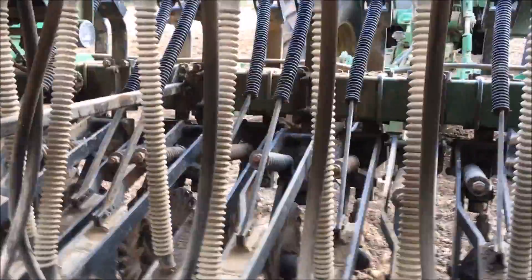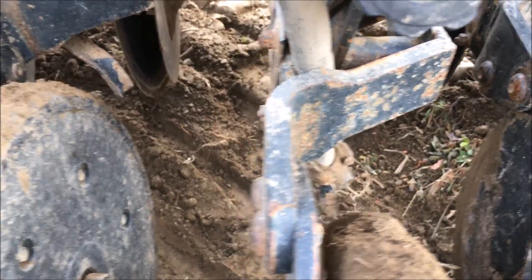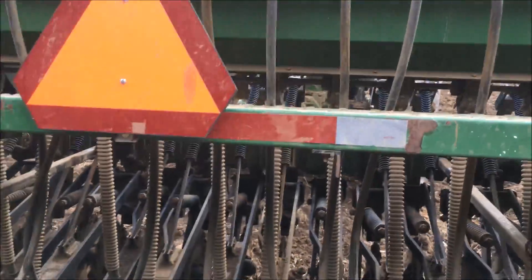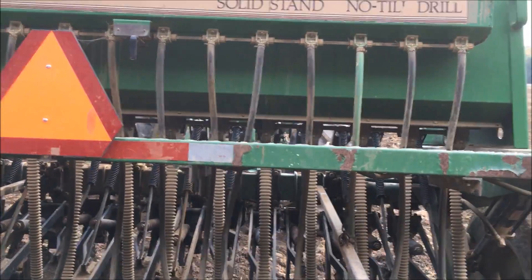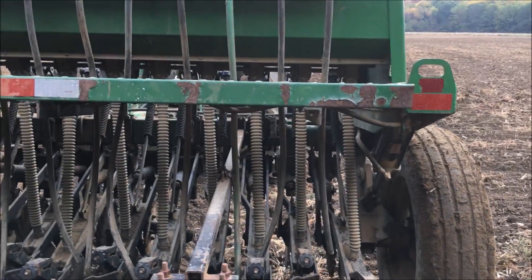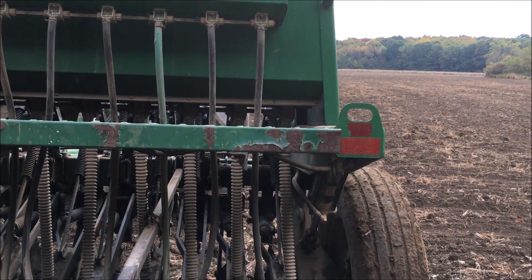These tubes back here are for small grass seed — they hook up like this. A lot of them are busted and I don't use them, but if I was going to use them I'd replace them all. That's where you could put down another type of grass if you wanted to mix up what you're planting, or if you're just going to plant a smaller grass seed you would use the grass box.